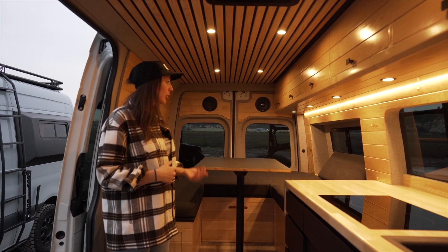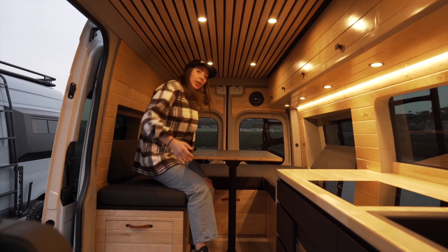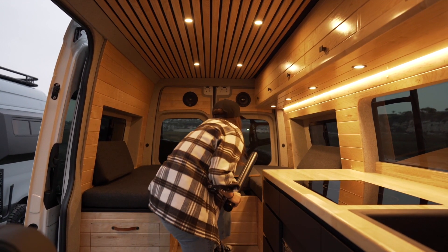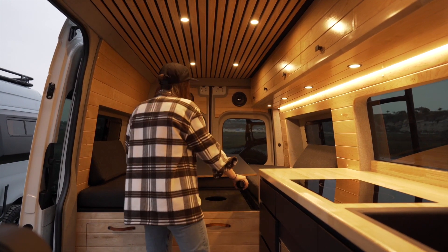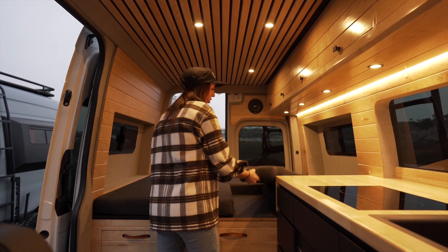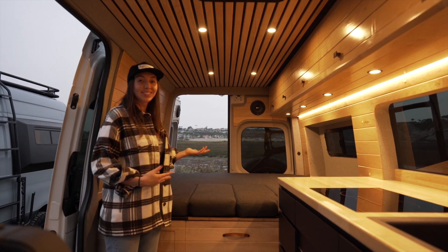The bed system is super simple to operate. You have this dining area and when you're not using it you can transform it to make a full bed. This slides forward, the pole gets stored away in the side, and then your two back cushions fill in the empty space. Now you have a bed.